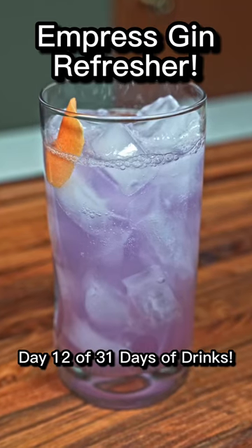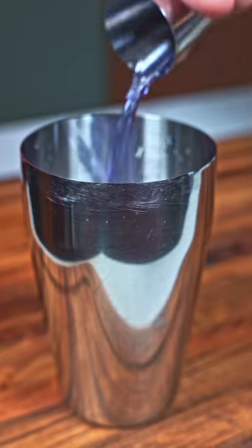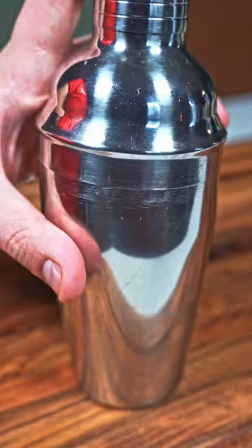Here's a really refreshing cocktail using empress gin. We're going to start with ice in our shaker, then add two ounces of empress gin. After that we can add in one ounce of grapefruit juice, a quarter ounce of simple syrup, and half an ounce of lime juice.